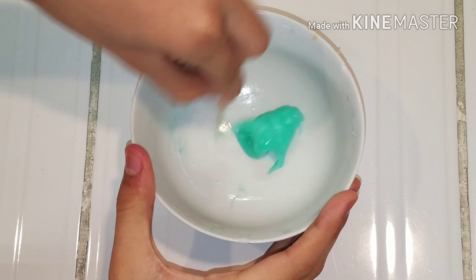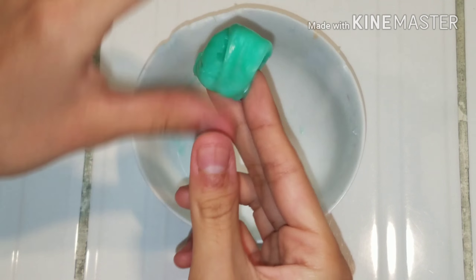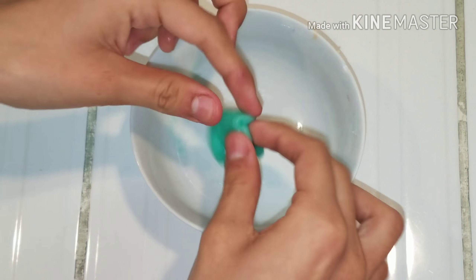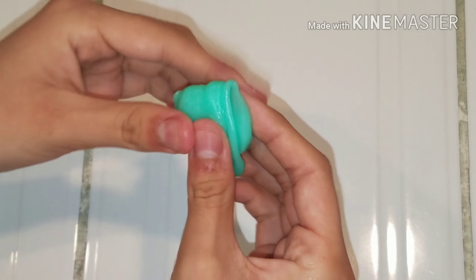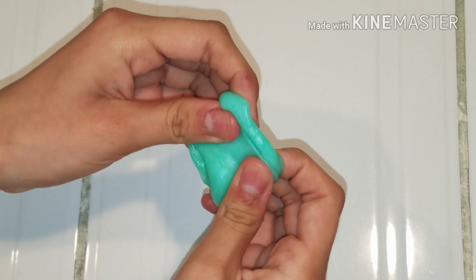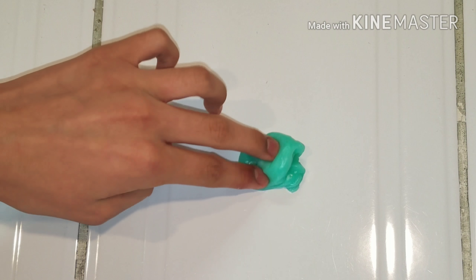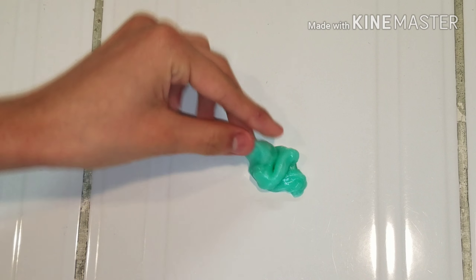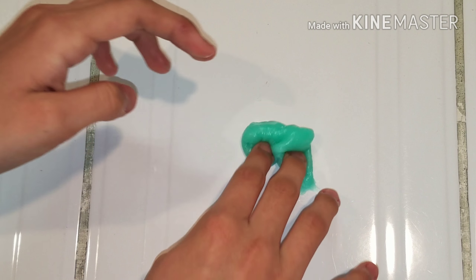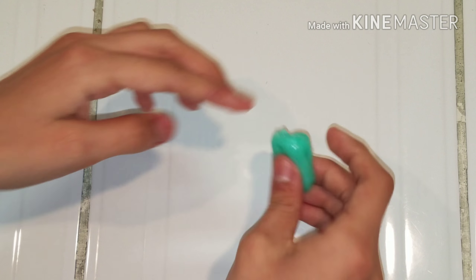I got the one that was in the freezer — the white glue one — and it left no residue whatsoever in my hands. It was a little bit cold but it definitely made slime. You can poke it, you can stretch it as well, and it smells really good, like mint.